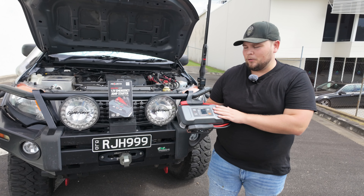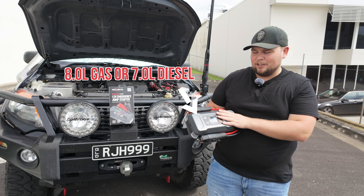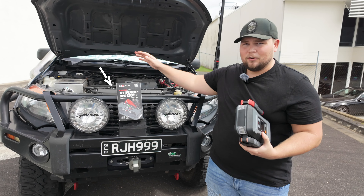This particular unit, the IS-2000, is probably a bit overkill for the vehicle we're jump starting today. This does up to an 8 litre gas engine or a 7 litre diesel. When you jump down to a size like this, this does a 4.5 litre diesel or a 7 litre petrol.